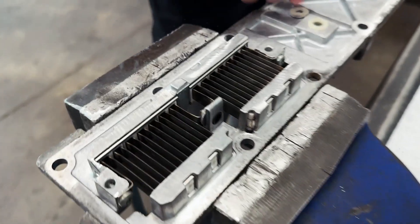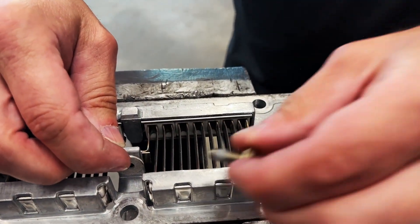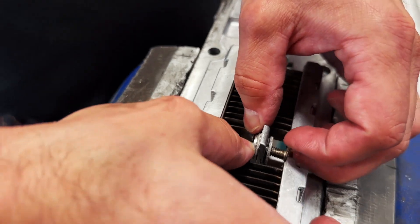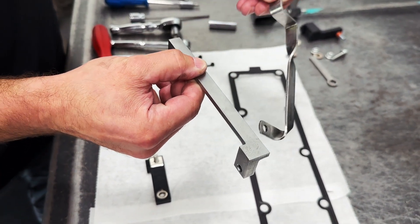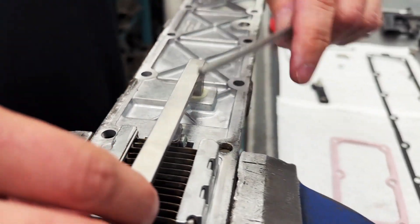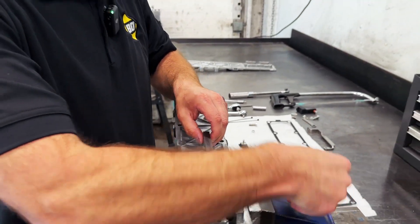Next, we'll take the other washer, place it on this side, and take the M6 bolt we supply and work it through this stack. Then we'll take the new heavy-duty bus bar — which is very beefy compared to the original — and start the bolt by hand. Hand tight for now is great.